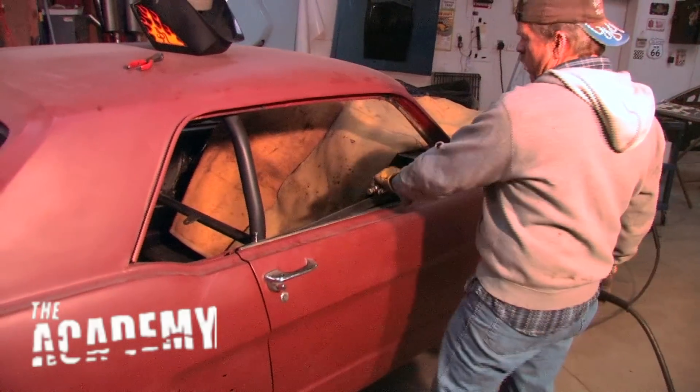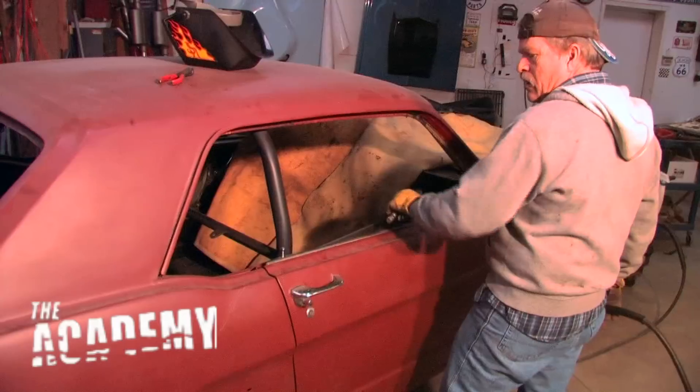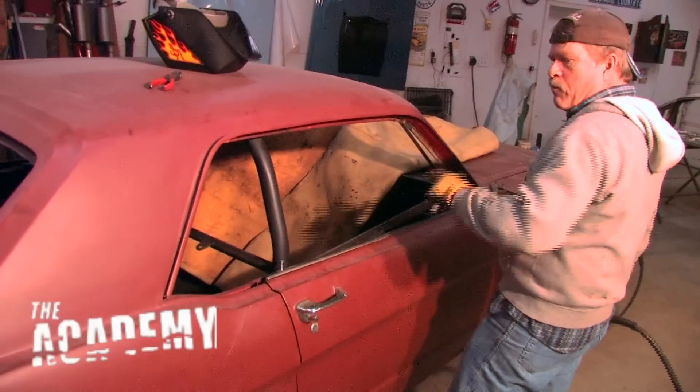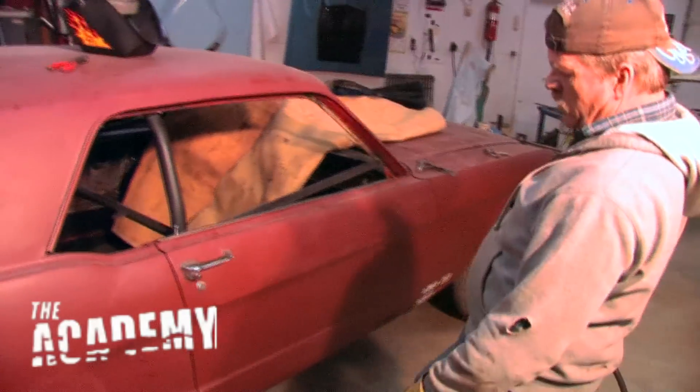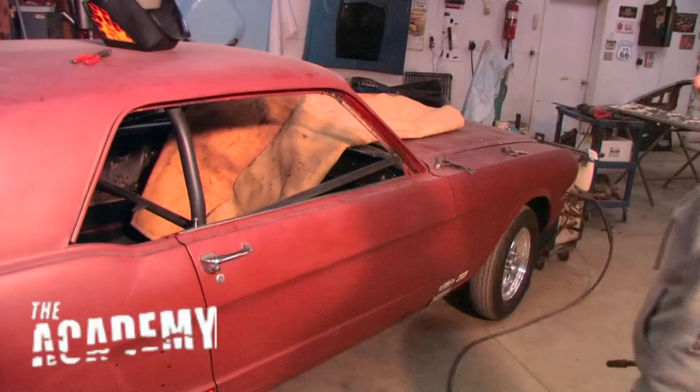But on a typical car, you'd want to weld a piece of angle iron in there to support the front part of the car and the back part of the car, because otherwise the only thing supporting it is your rocker panel molding and the floor pin, which is pretty weak.